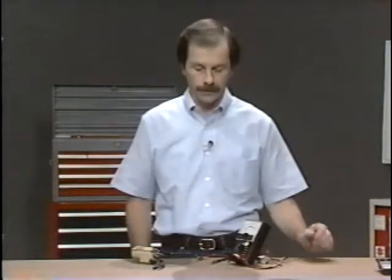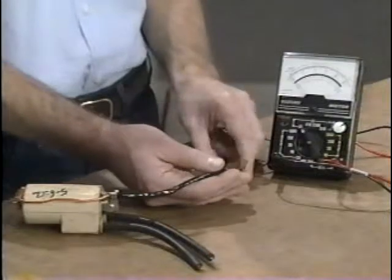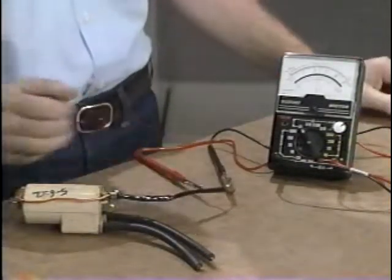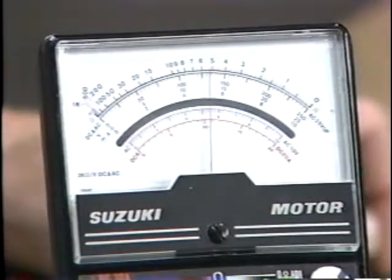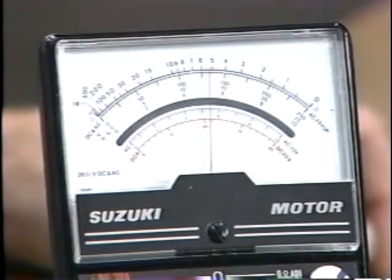Now let's test the ignition coil. When checking resistance, there must be no voltage present in the system. As a precaution, remove the negative battery terminal or remove the component from the vehicle. Hook up your test leads to the primary wires of the ignition coil and take the reading on the top scale. As you can see, it indicates about 5 ohms, which is well within the specification for this coil.